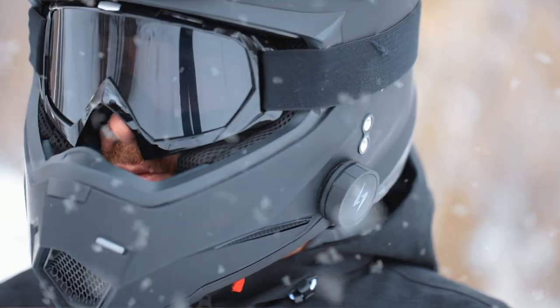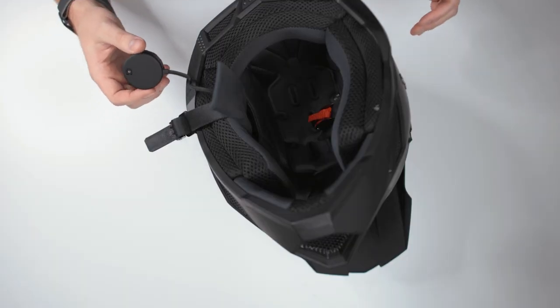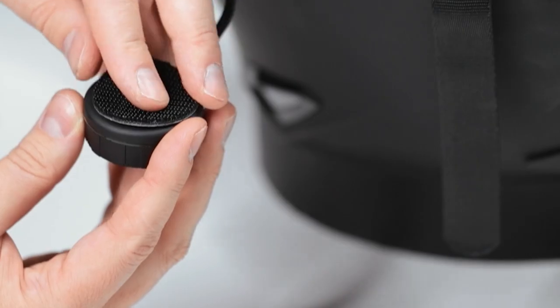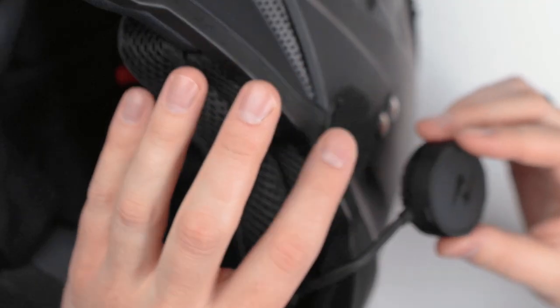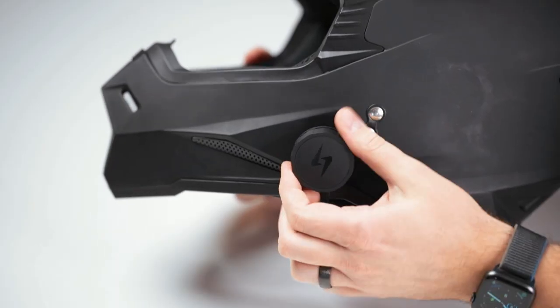If you want to stick it to your helmet, we recommend the left side so that your right hand is still available for throttle control. To mount it, you'll use both sides of the dual lock — one side goes on the back of the bluetooth controller and the other side goes on your helmet. Then the bluetooth controller pops onto the dual lock very securely.